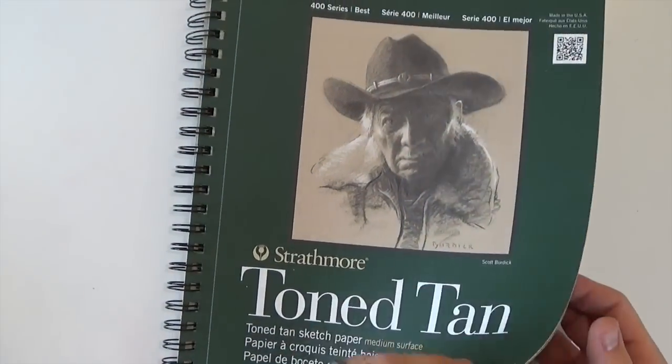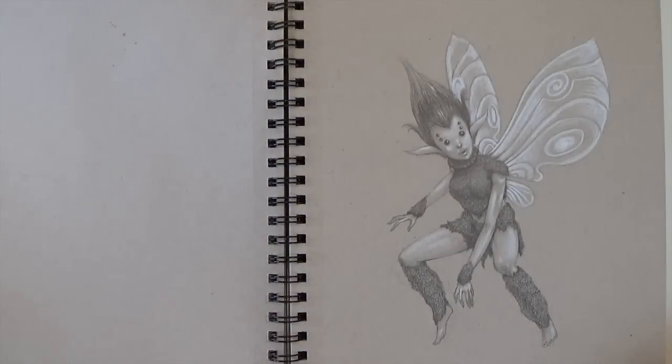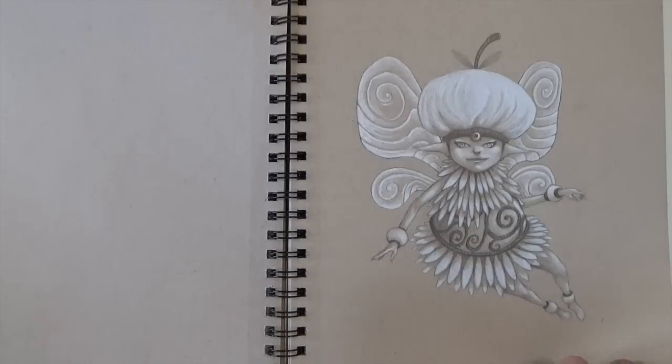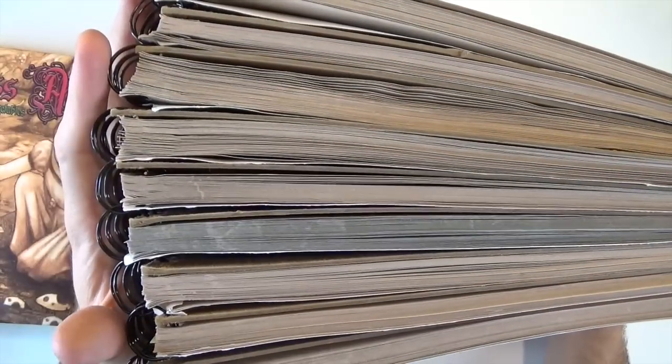Here are my last few drawings, which are fairies — for an idea I have about doing really finished, nice-looking fairy drawings. Nobody's ever seen those before; they're brand new. And that's it — that's all the sketches. So that's three years of sketches.